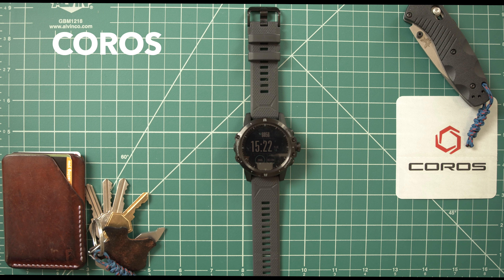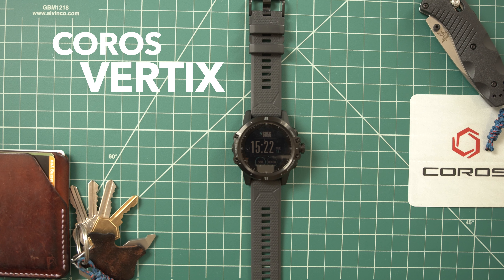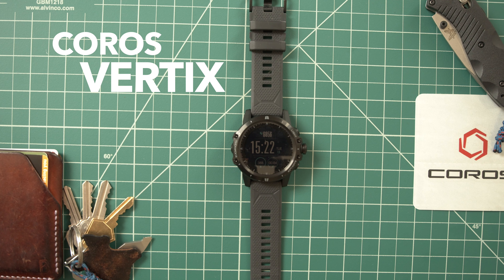Hey guys, welcome back to another episode of the NY Gear View. Let's jump right into it with an impressions video on the brand new altimeter watch from Coros called the Vertex. I was reached out to by Coros and asked to do an in-depth review as well as an impressions video on this watch, so they did send me that product — just so you guys are aware and keep that in mind.